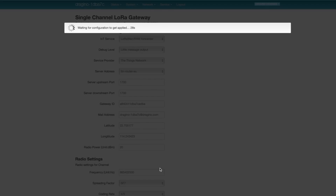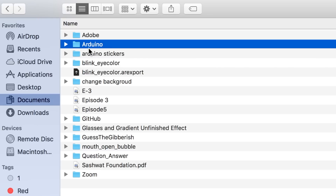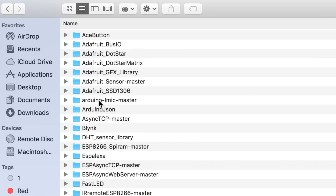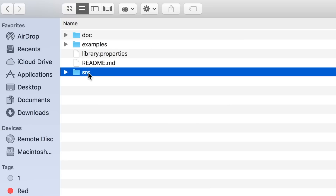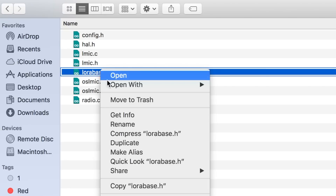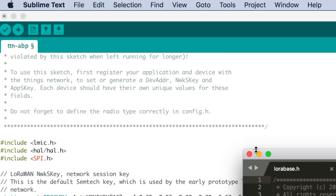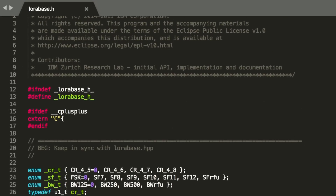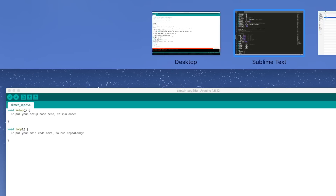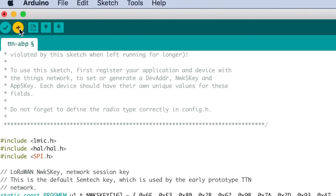To change the frequency of the LoRa node, we need to modify the library's source code. Navigate to Documents → Arduino → Libraries → Arduino-LMIC-master → src → src → lmic, and open the LoRa-based header file in a text editor. Assign that same frequency to all the relevant variables, save the file, and re-upload the code to your Arduino board.